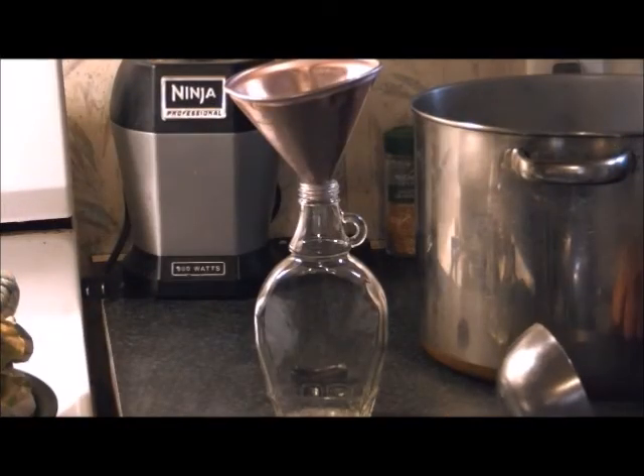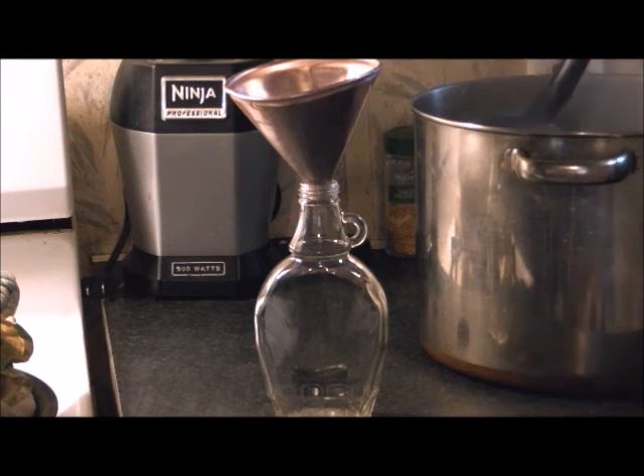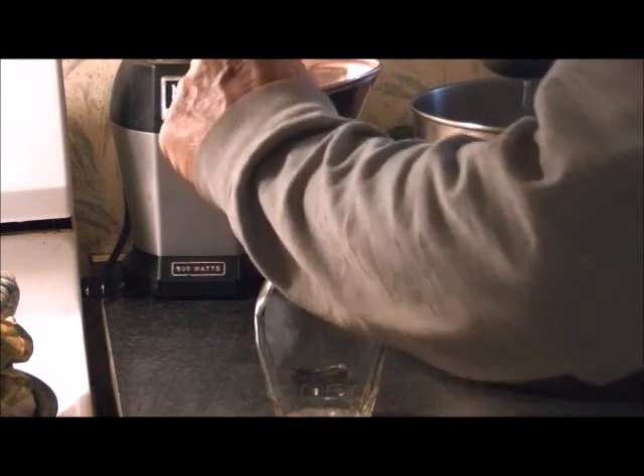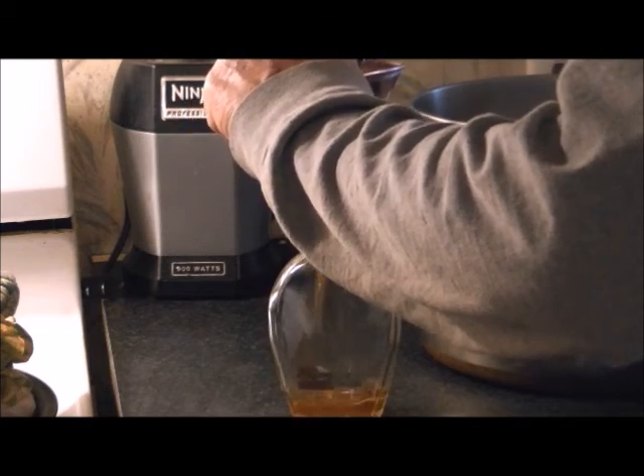We'll pull this filter up, get it out, and then start bottling. All right, we're going to go ahead and start dishing out the syrup into the bottles. Bear with me on this — no automation, it's all done by hand.